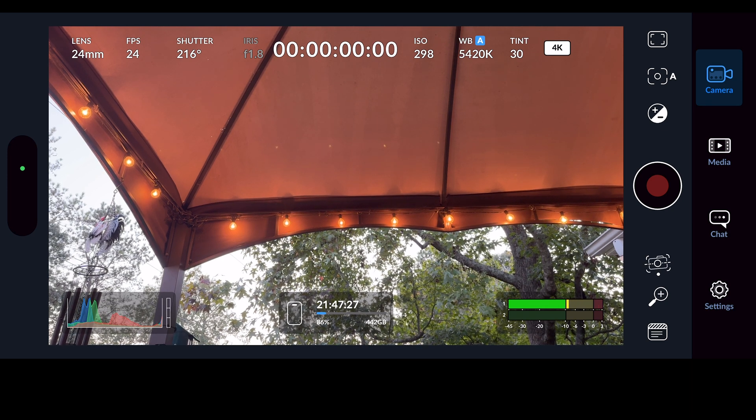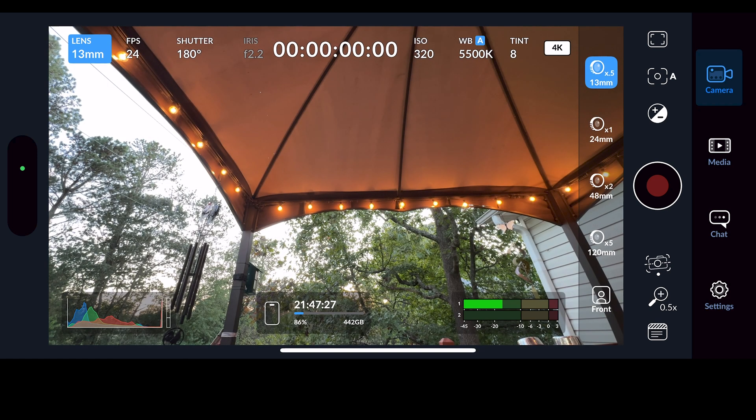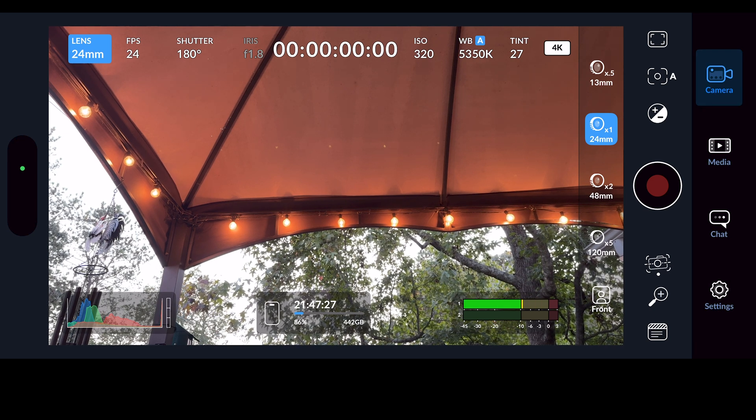In the top left we have our Lens options — these will all be different depending on what kind of phone you're using. First we have the 13mm 0.5x — you're all familiar with the 0.5x. That's not something you're going to use a lot; it's more for creating a distorted effect. Below that I have the 24mm 1x — that is going to be the best lens on your camera. You can use that for almost everything you shoot.